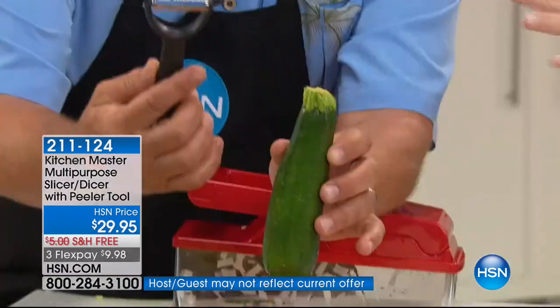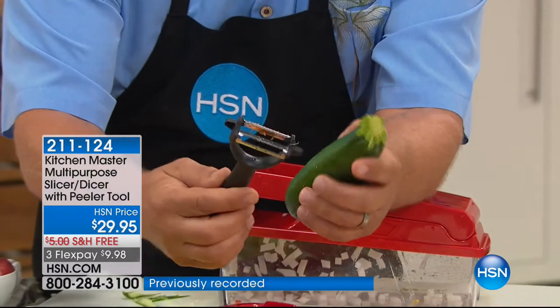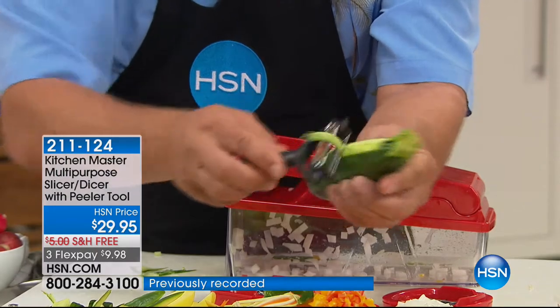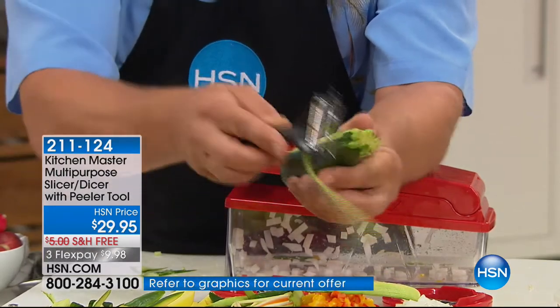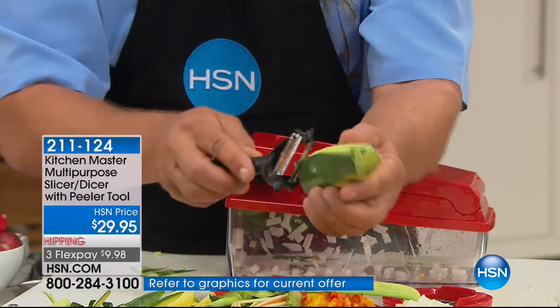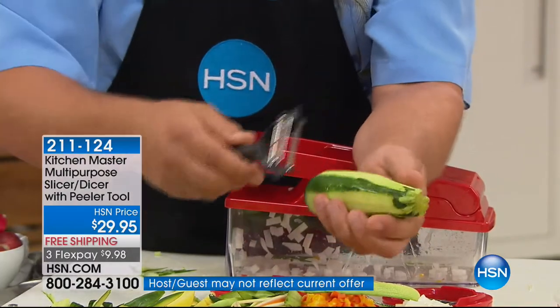We are going to talk real quick about the dual peeler. Again, this is kind of like your bonus throw-in, which is a $30 value by itself — it comes with your machine. It's a two-sided peeler: one side juliennes, the other side peels. So if you want a straight peel, you can do your apples, carrots, zucchini, cucumbers, kiwi fruits. It cuts going forward and going back, so it's twice as fast as those graters where you have to go in one direction.